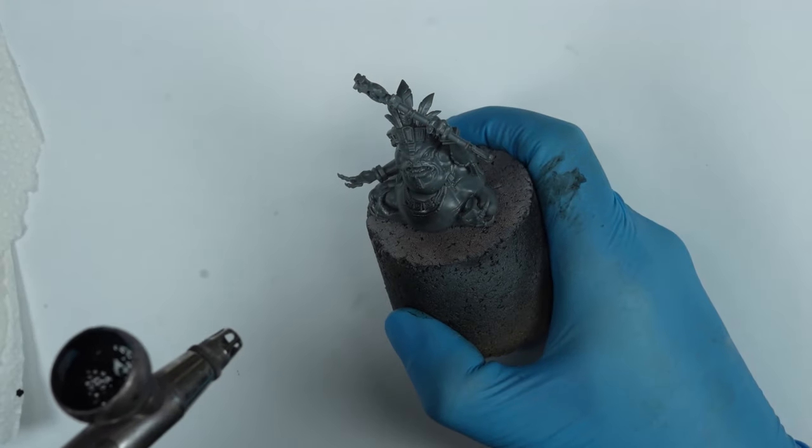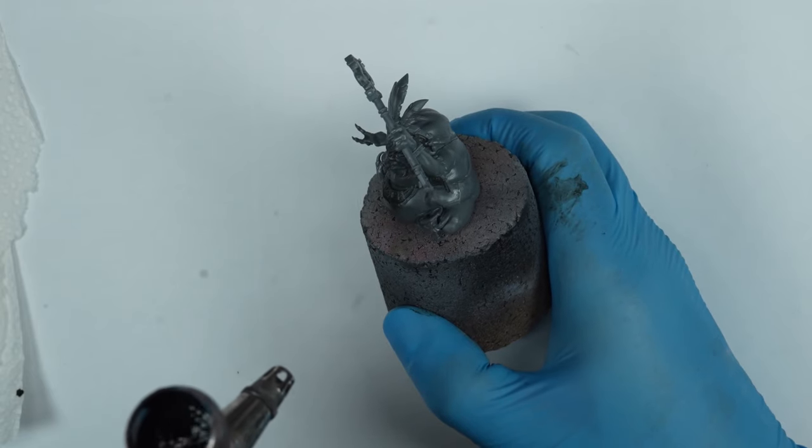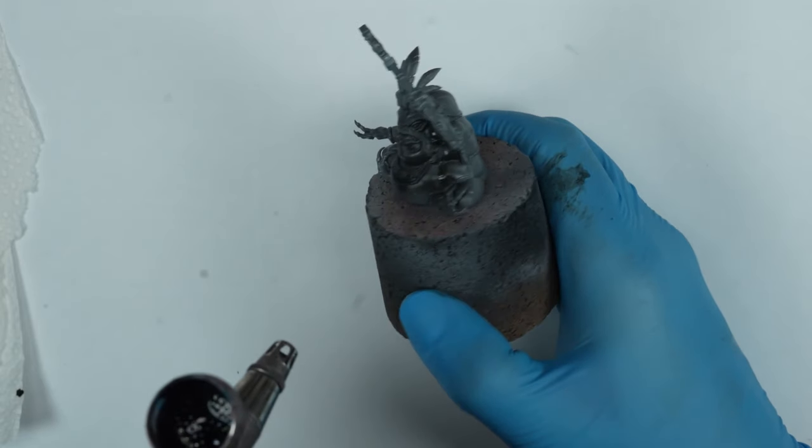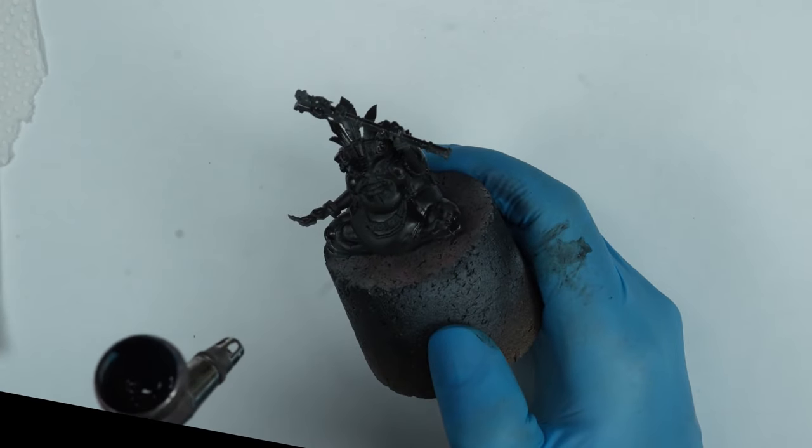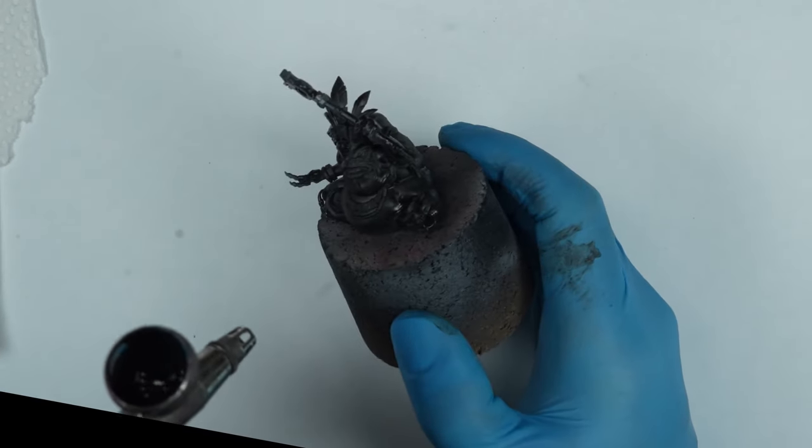We start by priming the miniature in black, so that the next layers will catch on. You can use an airbrush for this, or if you don't have one, you can use a Chaos Black Spray from Citadel.